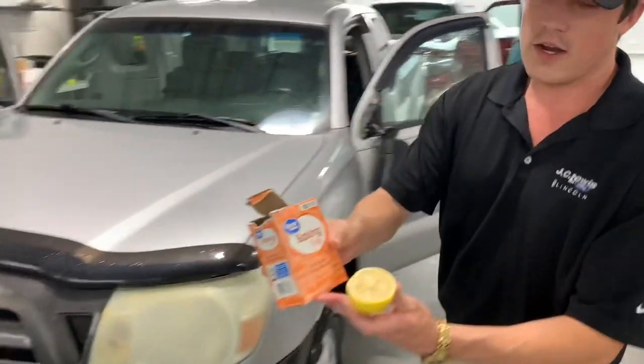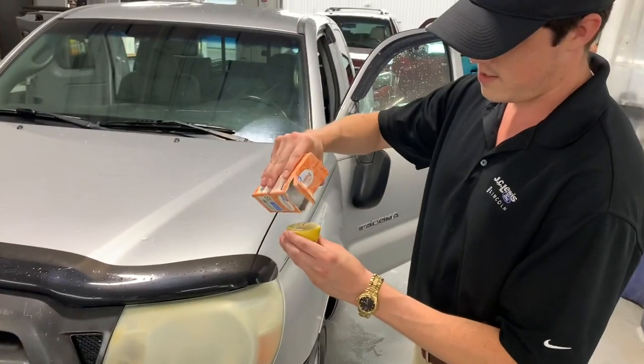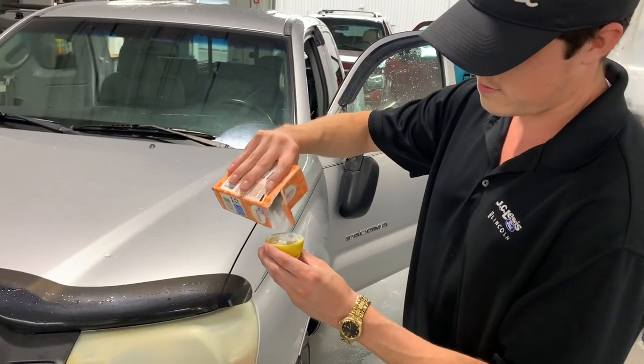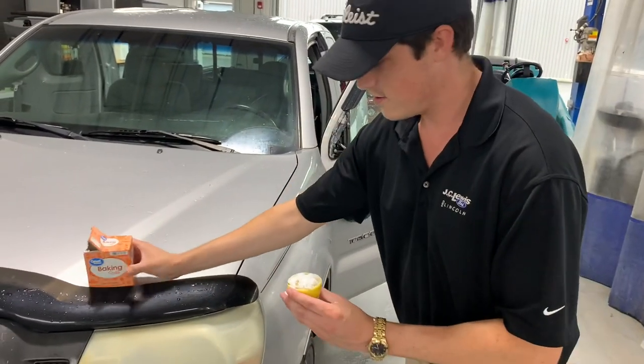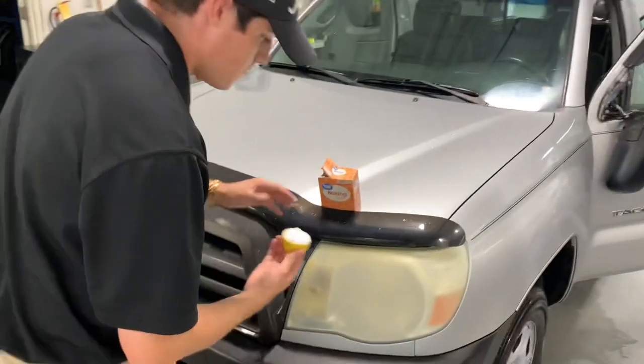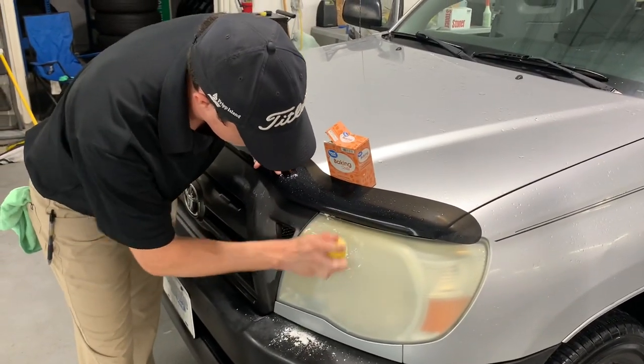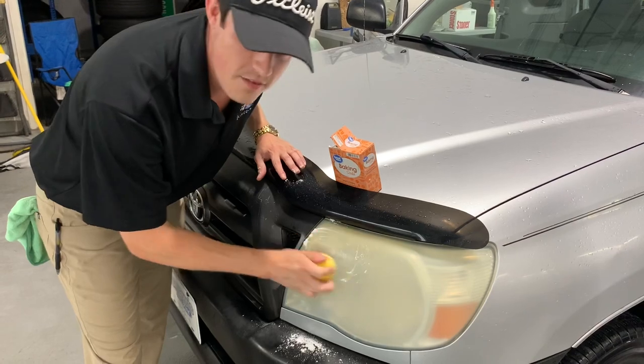We've got our Great Value baking soda. Got a lemon from Walmart earlier. We're going to pour a little bit on here — the master at work. Dab it on there just a bunch. Alright, so we're going to start rubbing this in here and see if we have any results.